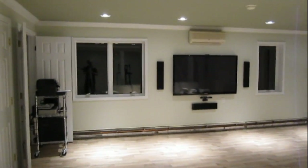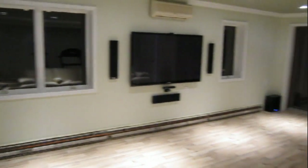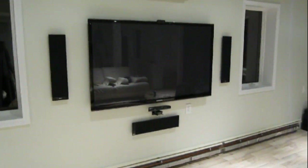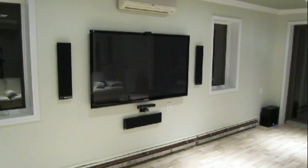If you have any questions, contact us through InstallerPlasma.com, and we can have the same or similar home theater setup installed in your home. Thank you.